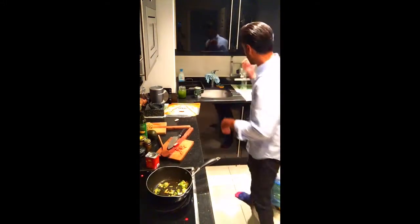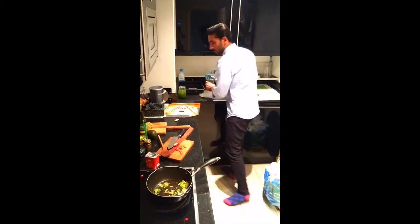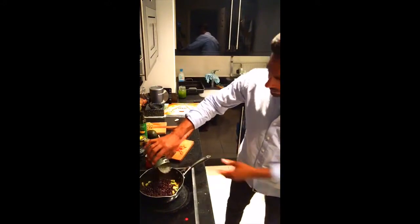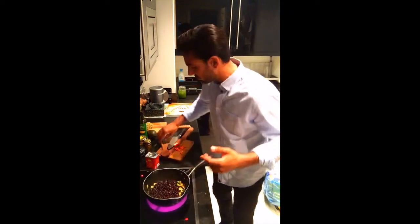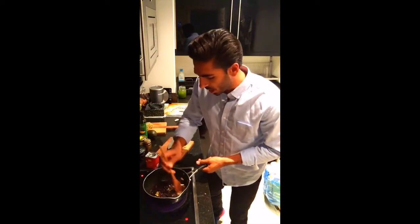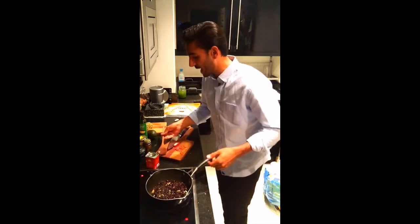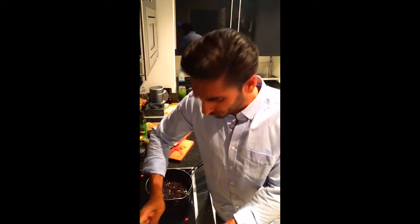I'll put the paprika in with the black beans. I'm just going to drain off the water from the beans and they'll go straight in. I try to cook from scratch wherever possible, but when you're in a rush you do need to use convenience options from a can or glass jar. The trick is to look for ones that only have water — or maybe a tiny bit of oil — rather than ones with added salt and sugar.